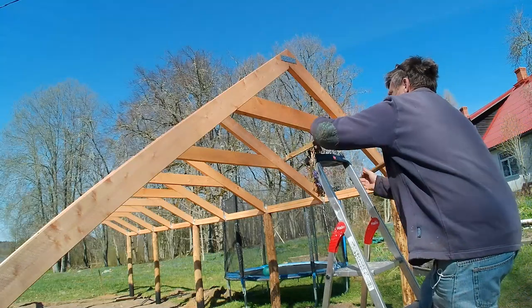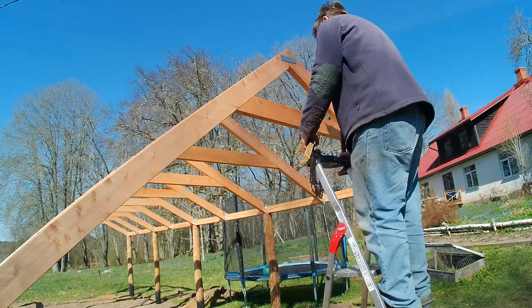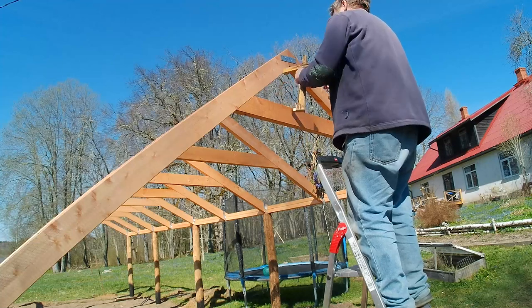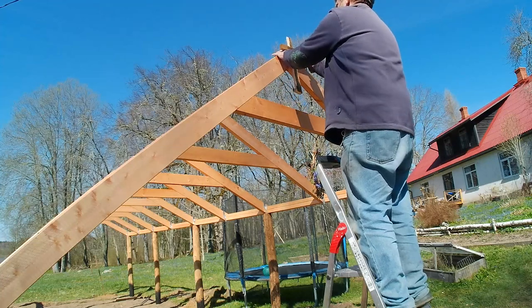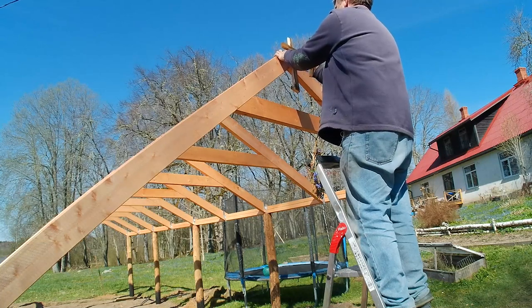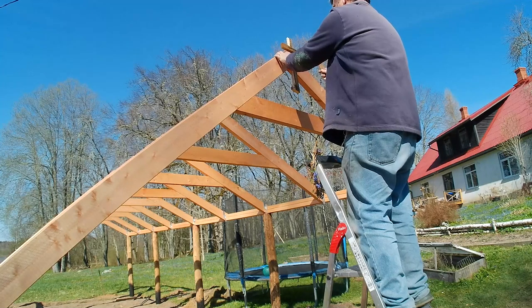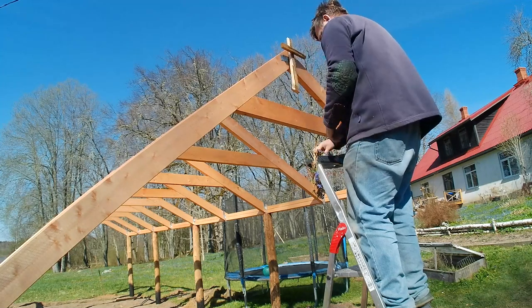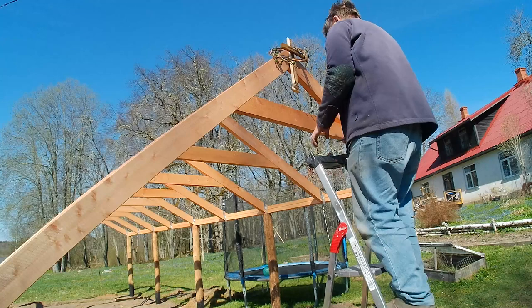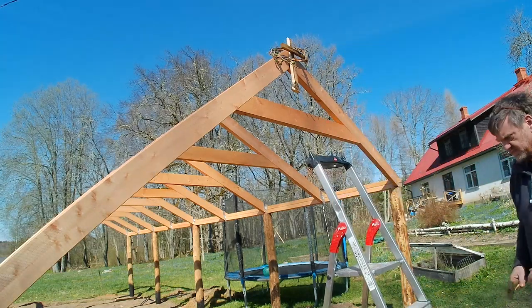It's traditional in Latvia to hang a ring of flowers when the last truss has been fixed and have a bit of a celebration. And in the UK, and I think in other countries, it's more traditional to hang a cross as a blessing. So I did both — when in Rome, as they say — and we did indeed have a little bit of a drink that evening.